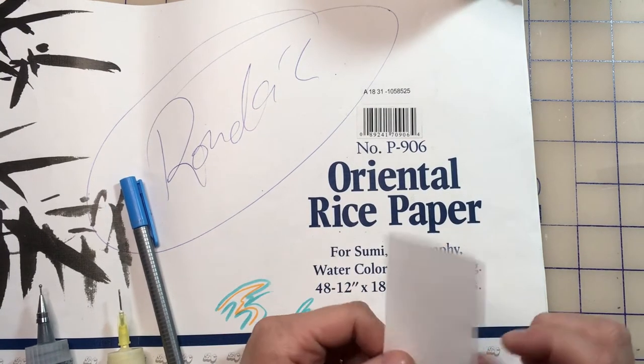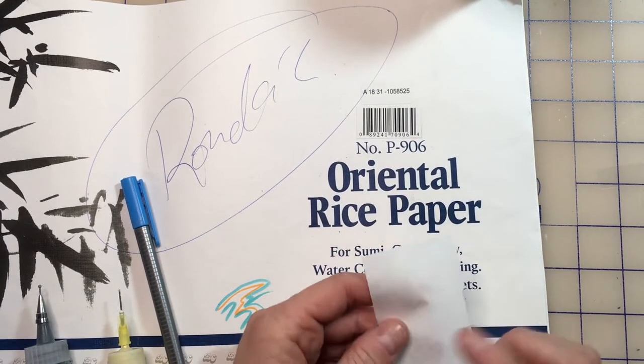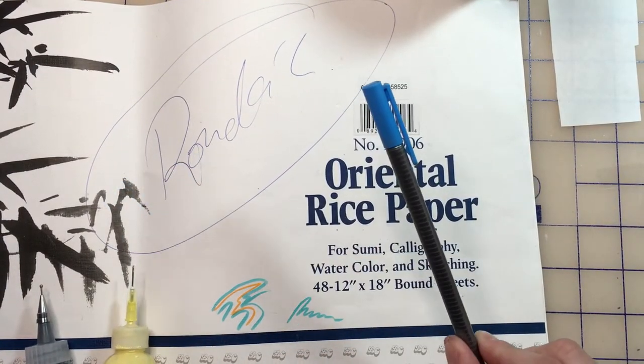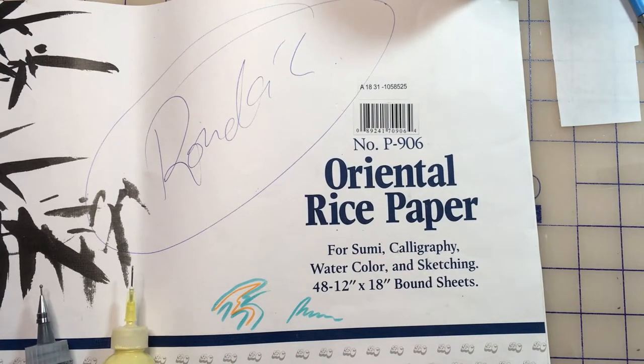If you're using rice paper, there's going to be a smooth side and a rougher side. I like to put my images on the smooth side — it seems to release a little bit better. If I'm going to trace images on, I like to use a light color marker or pen, something other than black. If I use a black marker and then trace the line with my designer liner and black underglaze, sometimes I get lost. So I like it to be a different color.